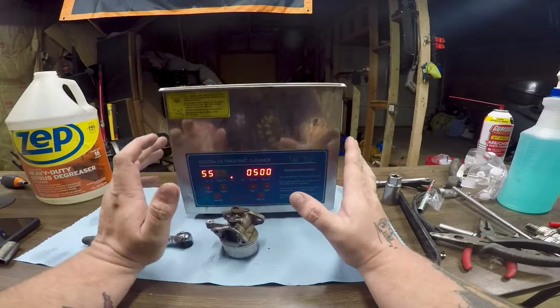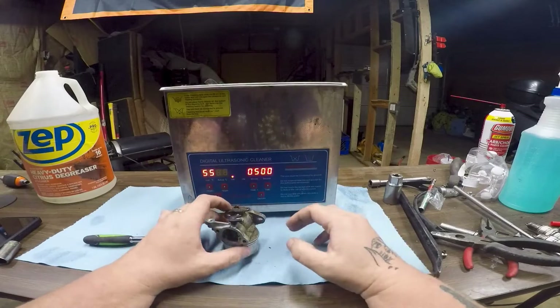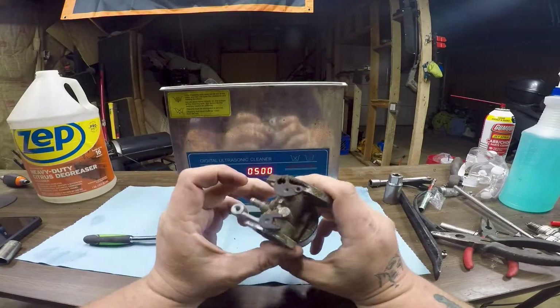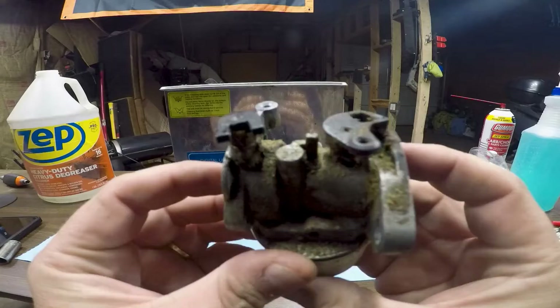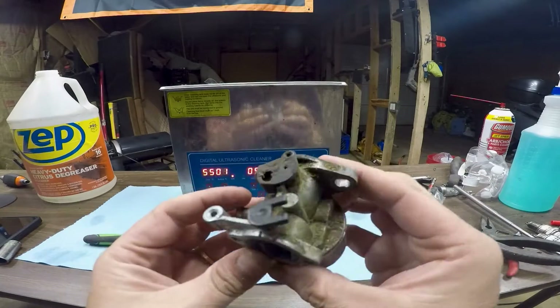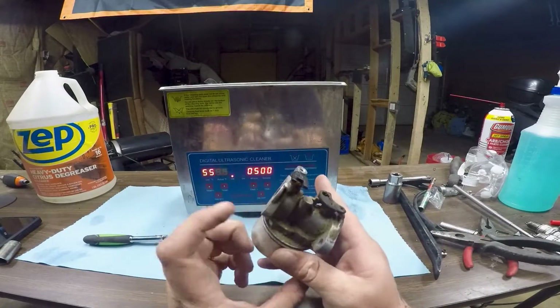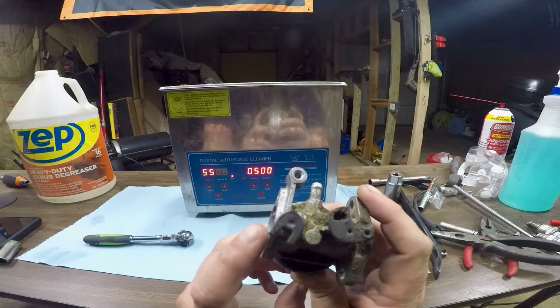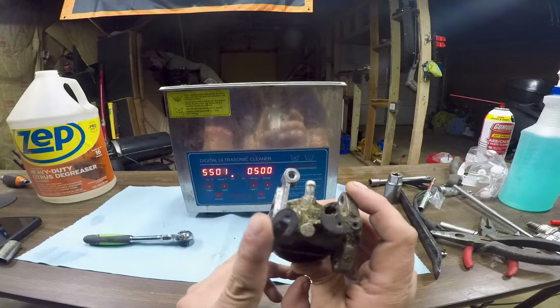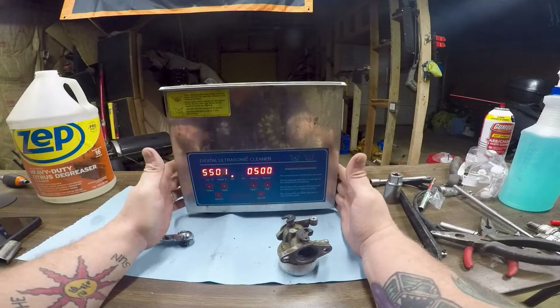Today's video is all about ultrasonic cleaners — what solutions to use, how to use one, and showing you one in action. Here I've got a nice carburetor. You can see it has some buildup. This is one I did not take apart to even try to clean, I just replaced it. This is an old Briggs lawnmower carburetor — very common. This is the one with the choke, so no primer bulb. I'm going to teach you how I use my ultrasonic cleaner when I need to use it.